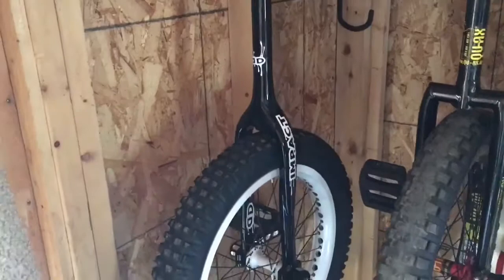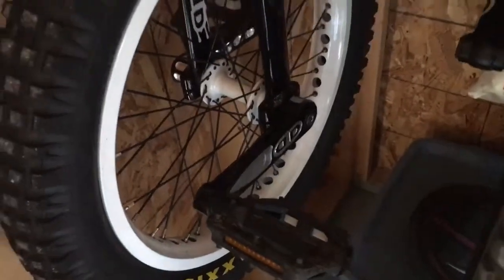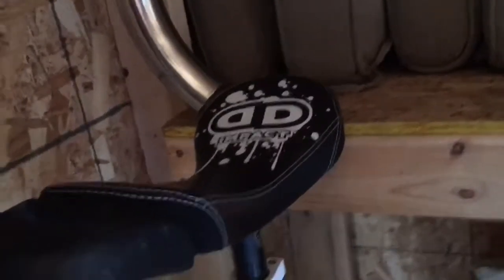First up, we have the DD Impact 2015 unicycle with the Maxxis tire and white rims. We have the signature DD Impact cranks with the white hub, the Impact fork, and a white connector from the seat to the frame. And we have the DD Impact black seat.